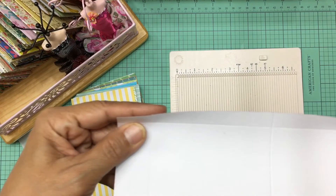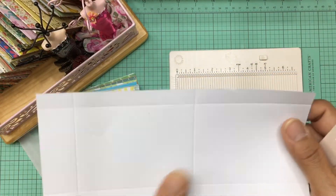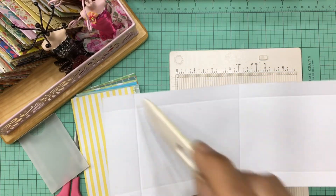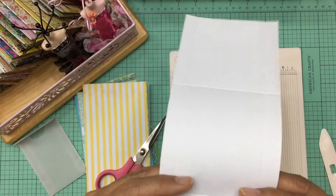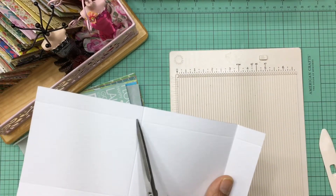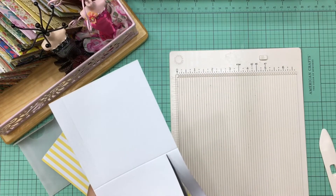You basically have all your score lines done. Let me turn it around so you can see them better. You have your score lines here and here. Now you're going to take your scissors, and you're going to take the part that has your flap — because when you fold this score line that's going to be your flap — and cut from this score line all of that edge off.